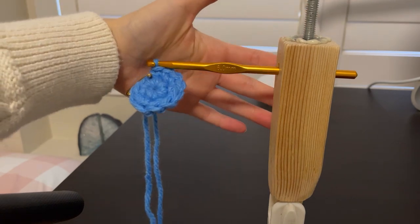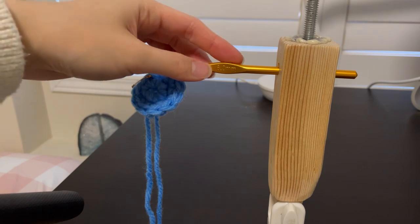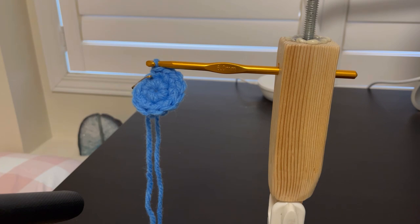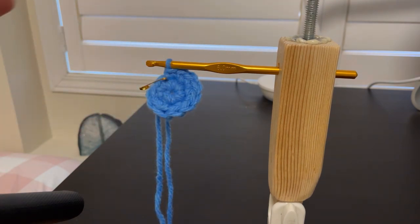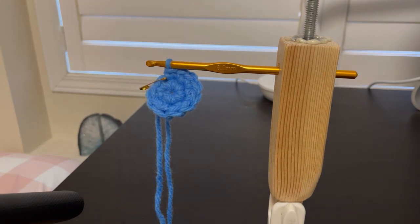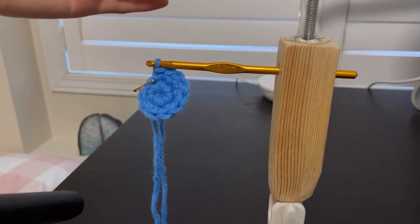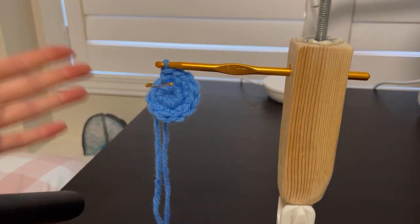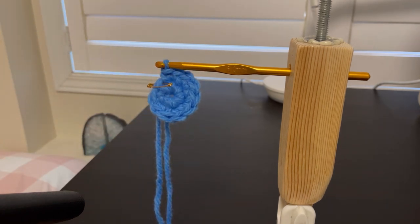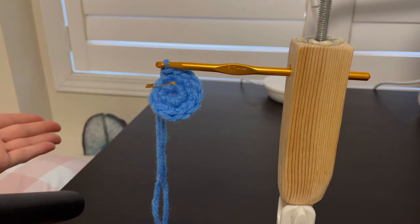Another thing I'd like to point out is you don't need this crochet aid if you have an arm that's stable enough to hold your crochet hook, or a hand that's weak but able to hold the hook or the crocheting piece. For me, I don't have any strength or stability in my right arm to hold either the piece or the hook, which is why I need this crochet aid. It's definitely trial and error — you have to find which way is most comfortable for you, because we're all individuals.